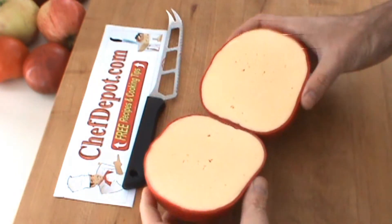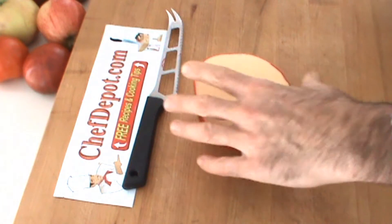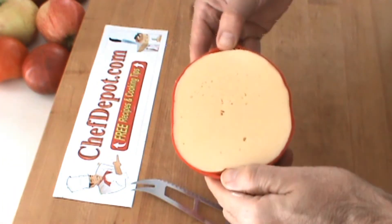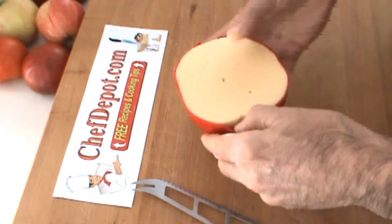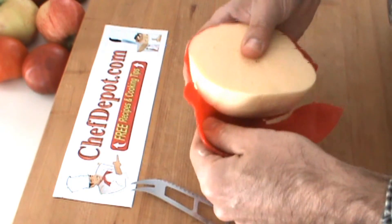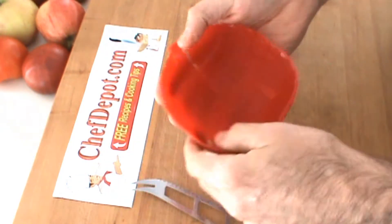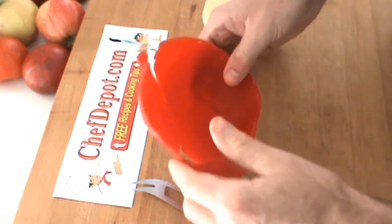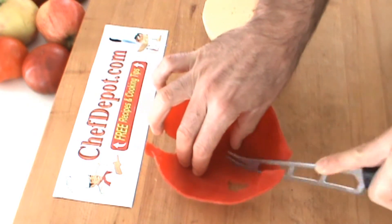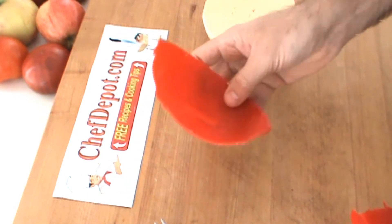Now that I've got this cheese cut in half, I can see what's in here — pretty neat. I'm going to slice some of it up and serve it with a tomato. Once I got this cheese cut in half, I can easily remove the wax. The wax is kind of cool — I'm going to save some of it for my cheese platter, just a small piece. We're going to have some of the cheese coming out of the wax just to represent that it was wax coated.